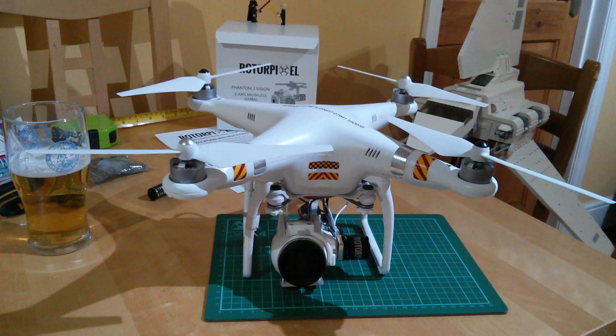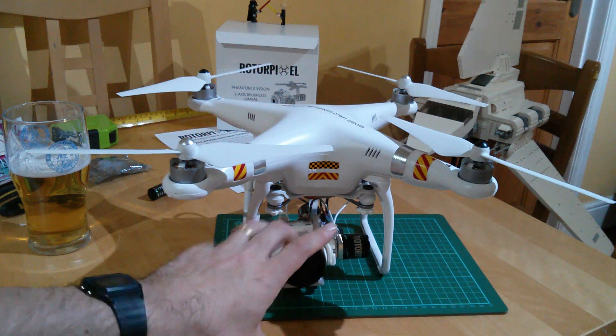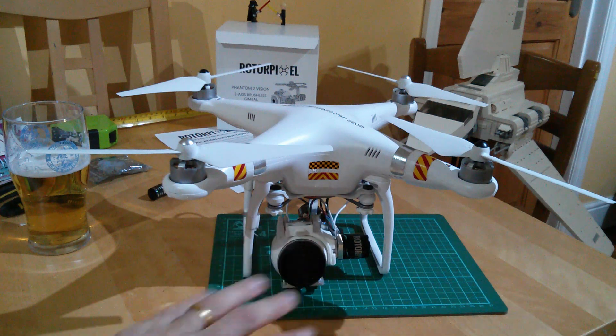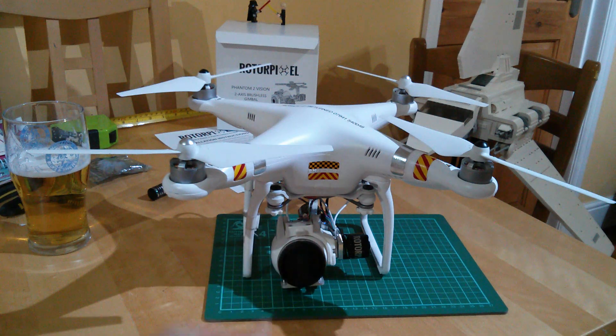I hope it doesn't happen to you. Thanks again for watching, and thank you again for the good wishes for little Rosie. I'm hoping to do another video tomorrow about how to balance the Roto Pixel gimbal — at least the way I did it, which may not be the official way but it works for me. Until then, thanks very much for watching and see you again soon. Bye.